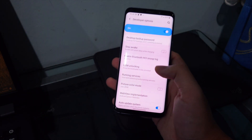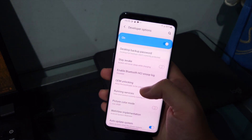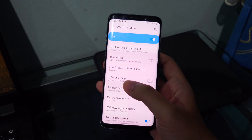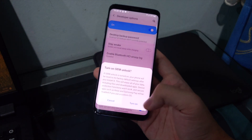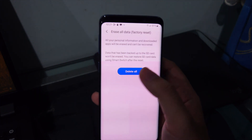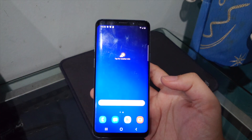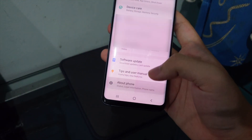I've backed up my data to the SD card. Also make sure your phone is connected to the internet when turning on OEM Unlock, and have your SIM card in. Enter your pin or pattern, confirm, and it will reset all data. Hit 'Delete All' — we've successfully reset to factory settings.